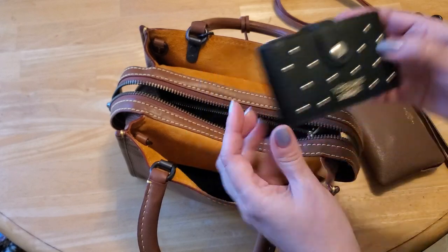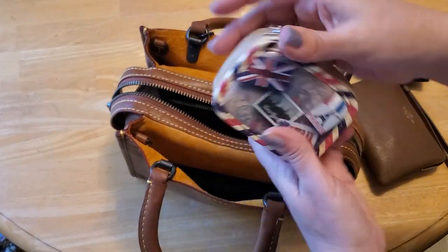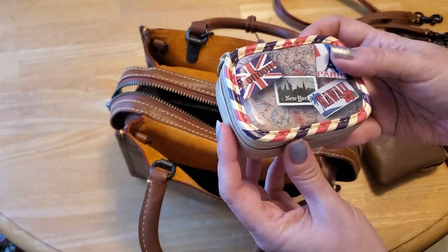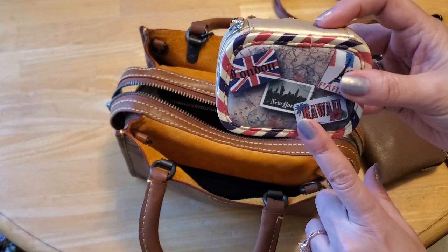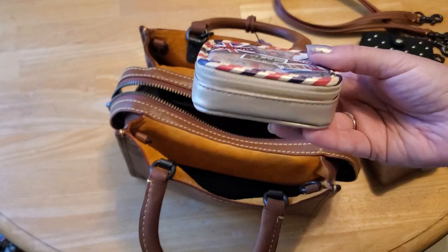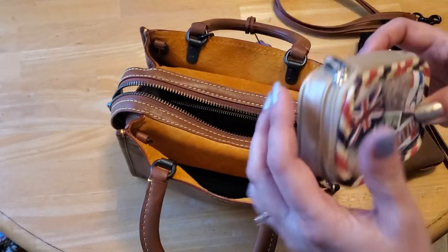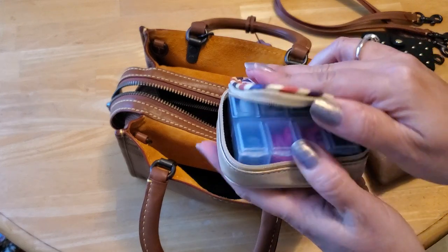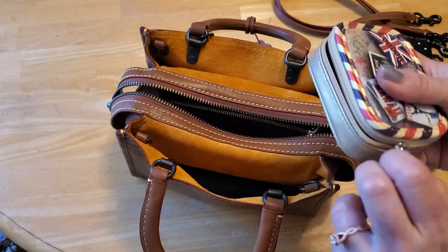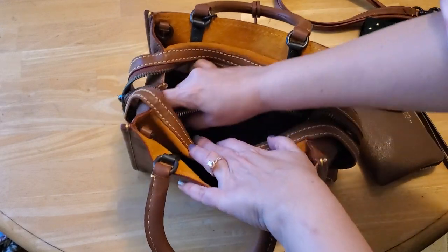I have my little Victoria's Secret card holder and my little vitamin case. Someone had asked about where I got the vitamin case in one of the last videos — I believe I got it at TJ Maxx, over by the purses and wallet area where you can find like AirPod holders and things like that. It's really handy and it has lots of little compartments, so it's very lightweight and a good size for all my bags.